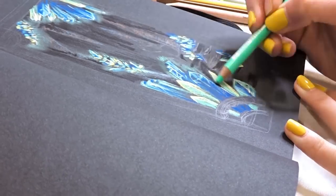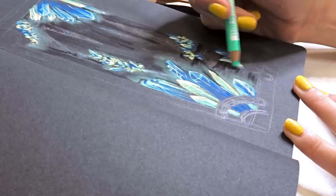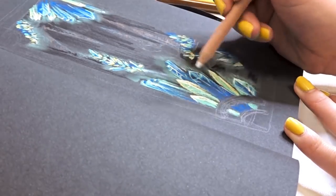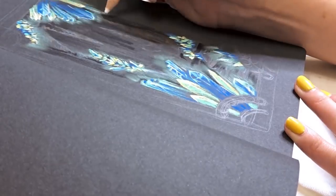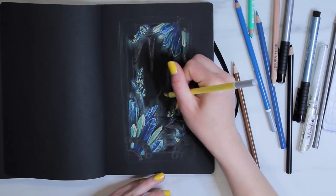Then I wanted to use the smudging capabilities of these pencils. So I layered them down around the edges of the crystals and smudged them out to create a glow effect, as if the crystals are glowing in the cave and illuminating it with their crystal-y blue lights.